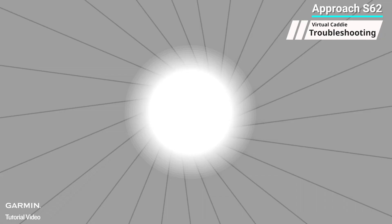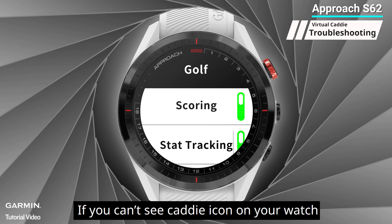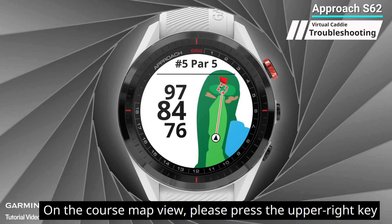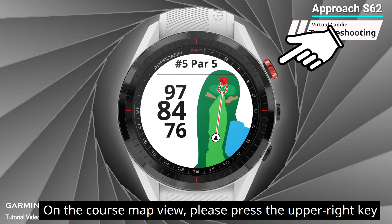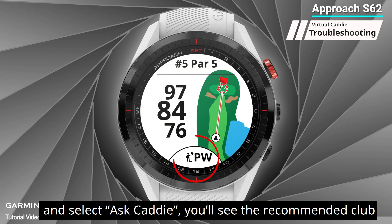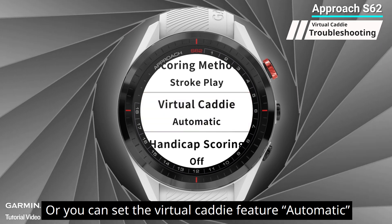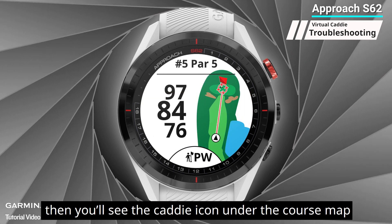Seven: the caddy icon doesn't show on the map of the watch. If you can't see the caddy icon on your watch, most likely your virtual caddy is set to manual. On the course map view, press the upper right key and select 'Ask Caddy' to see the recommended club. Or you can set the virtual caddy feature to automatic, and you'll see the caddy icon under the course map.